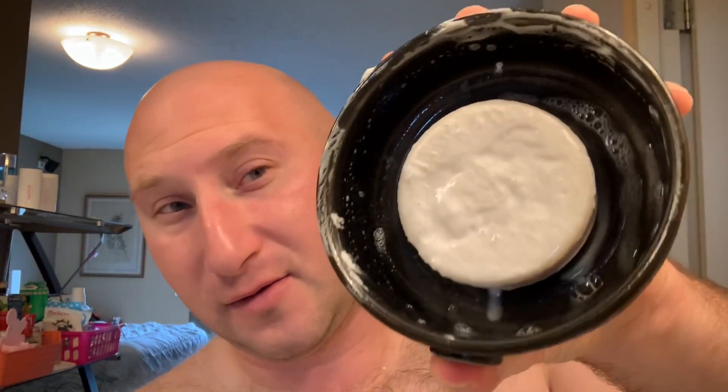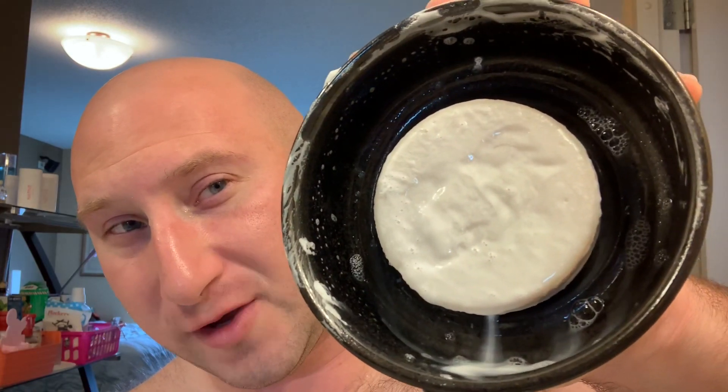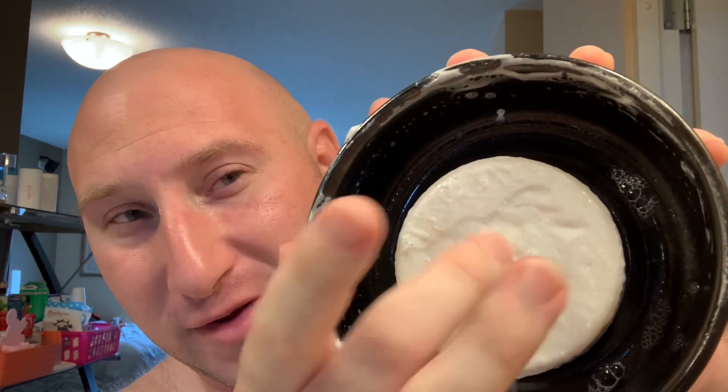I have it in my Captain's Choice bowl, which I had soaking a little bit to soften up the top because it is a harder soap — it helps load the brush better. It's a really nice aqua scent, almost like salty air, a lot of citrus and some other things. Really nice of Steven to send me this.